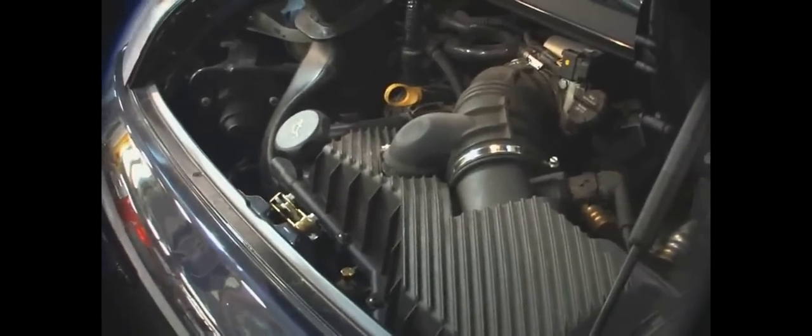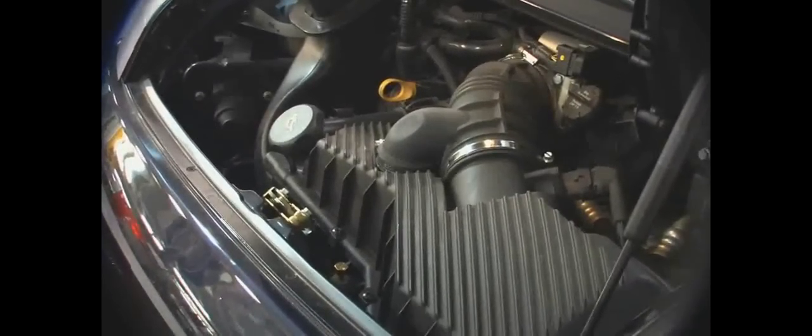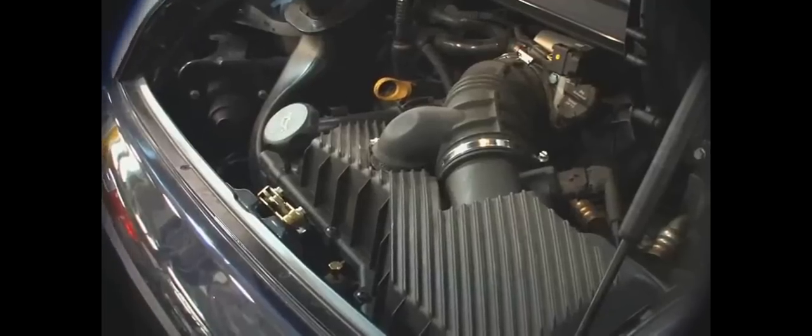Here we are at FabSpeed Motorsport and we're going to give you video installation instructions for our 996 Grand Am cone cup style air intake for all Porsche 996s manufactured worldwide.